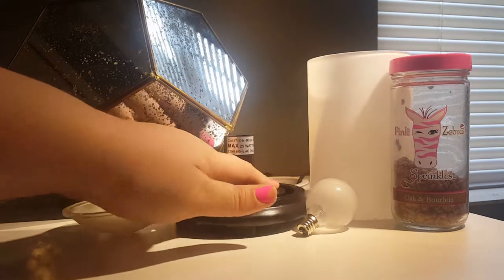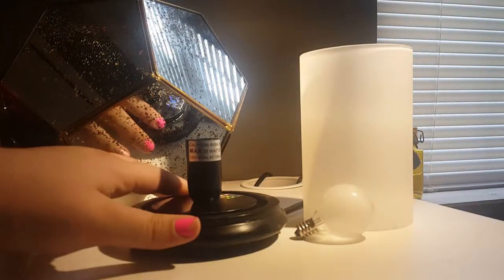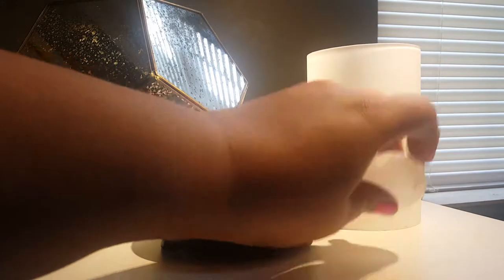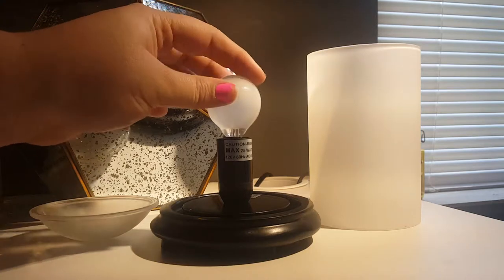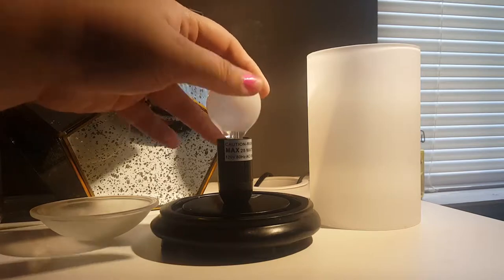So first what you're going to do is get your simmering light, which comes as all four of these pieces together and retails for $28. You'll take your base — unplugged; mine's plugged in right now, but you probably want to do this unplugged just for your safety. You're going to screw in the light bulb that is included with the simmering light.